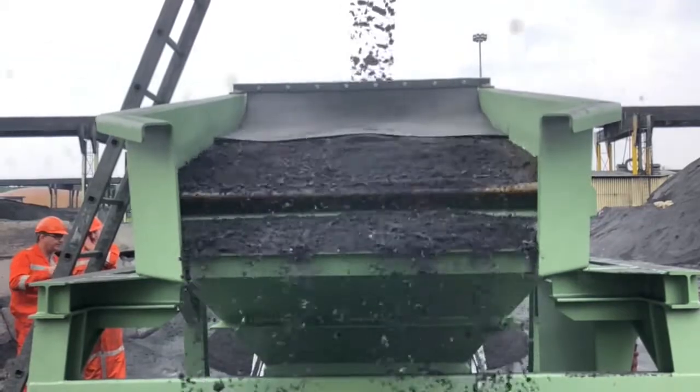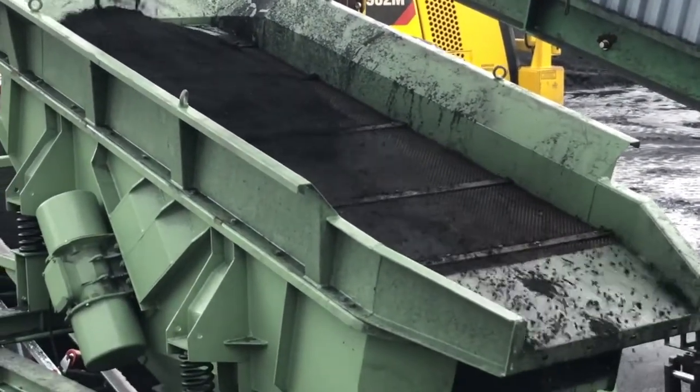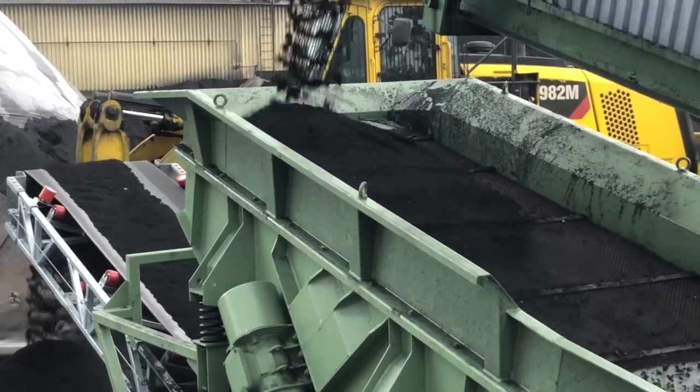So we decided to mount a second screen deck using a 10mm square mat. The machine is now running at 100%, which makes a very good impression.